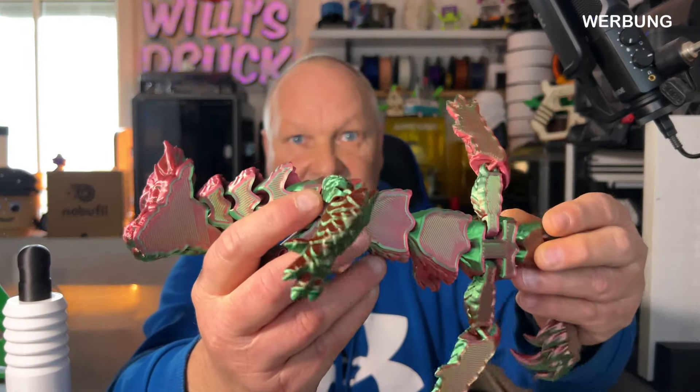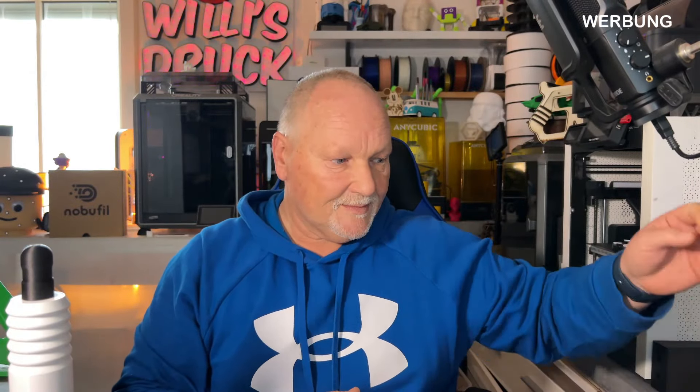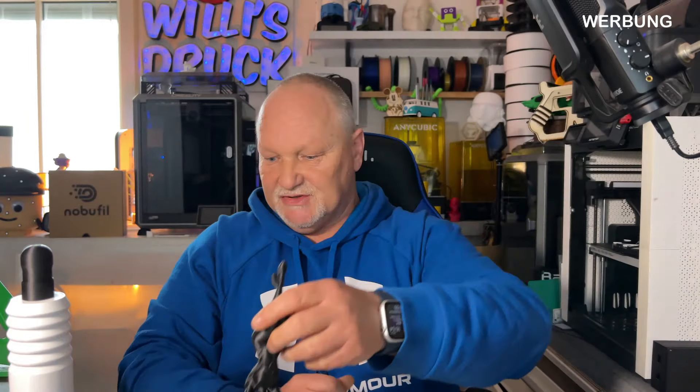Da kann man nicht meckern – der druckt und auch ziemlich schnell. Auch ABS von Nobophil habe ich verwendet – mal eine Yoga-Figur gedruckt, total modern. Diese Strukturen sind wirklich schön geworden – ein mega cooles Filament. Das ist das PETG-CF von Nobophil. Schaut gerne unten in die Beschreibung rein, da gibt es auch einen Rabattcode.